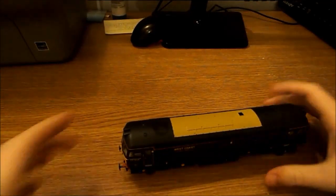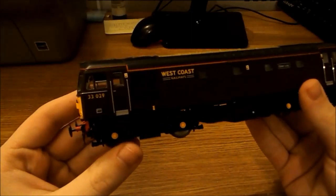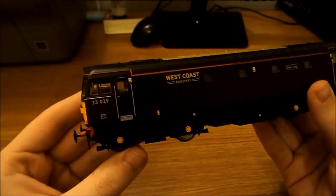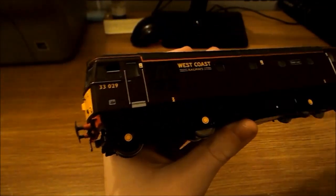It is actually a really nice locomotive and runs really well — I've got to say that now because I've had this since Christmas and it's now the end of February, so I know this runs well. If we just start from one end and make our way down the locomotive...